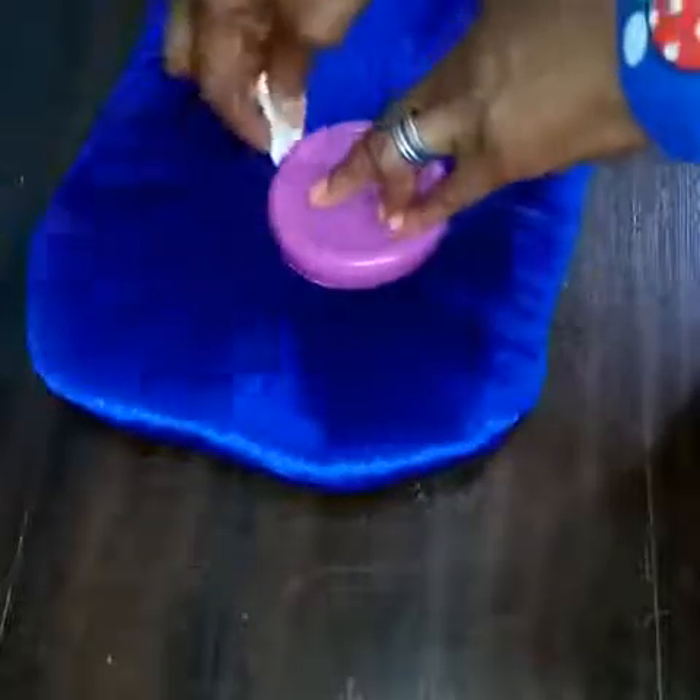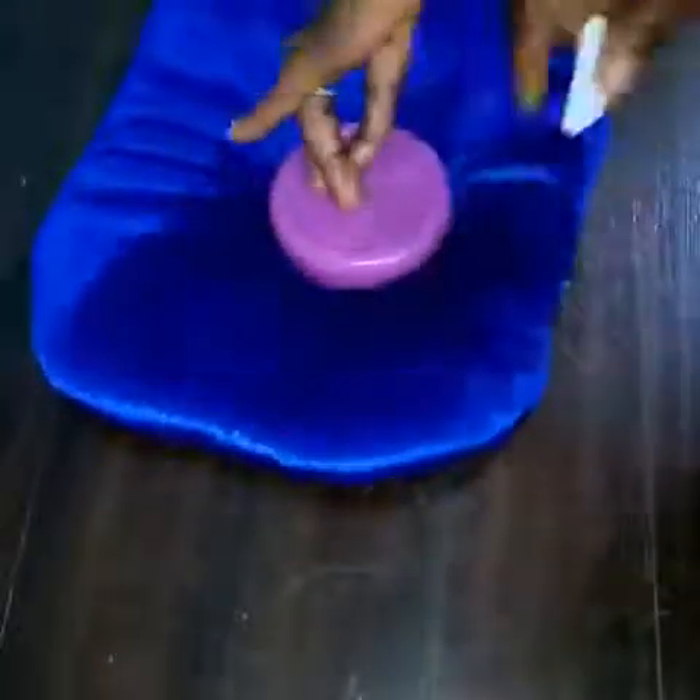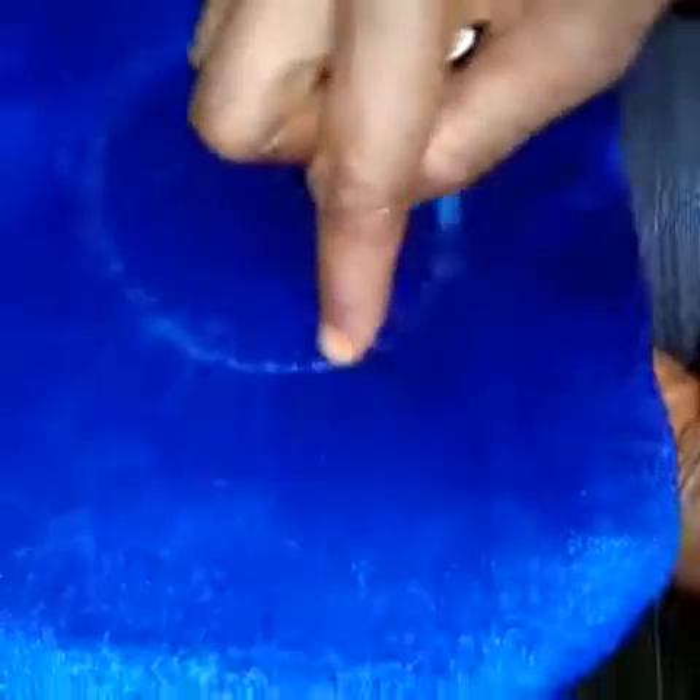Then you mark around. Can you see it? You then go to your machine and sew round carefully — make sure you sew it very round. We will go to our machine now to sew it round. I will come back and show you. Now I have sewn it round.